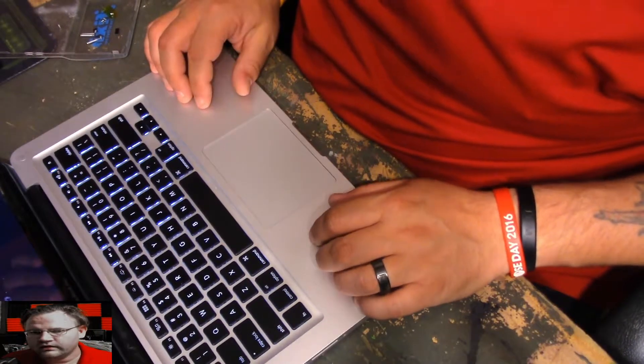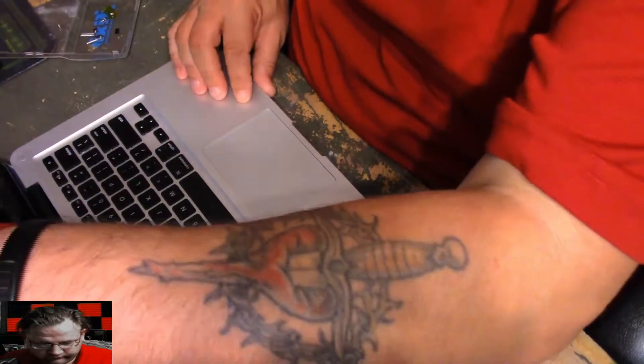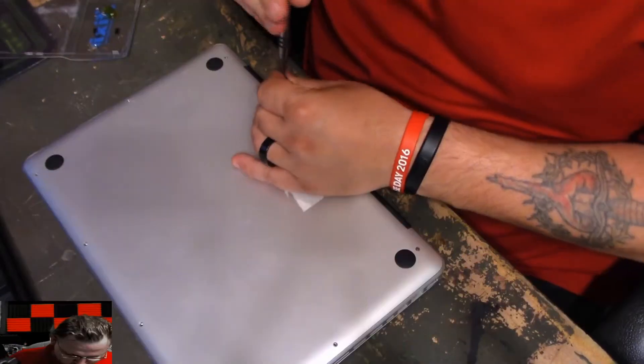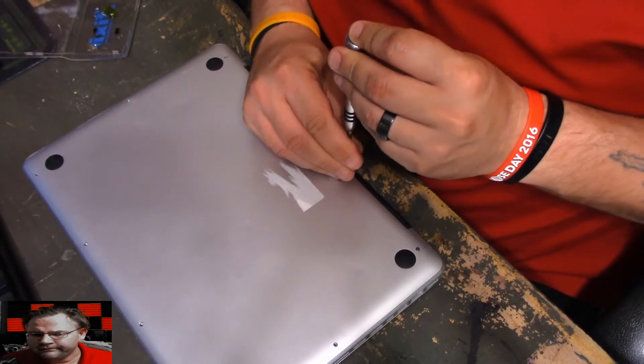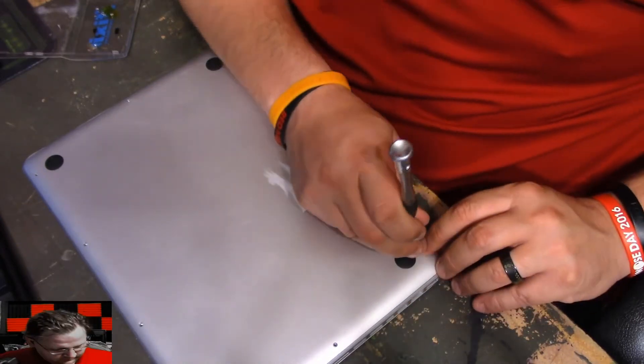Don't know how long this fix will last, but it worked. First time I've ever done this. I'm going to put this back together, put all the screws in it. Thank you for watching, I hope this video helps you out.